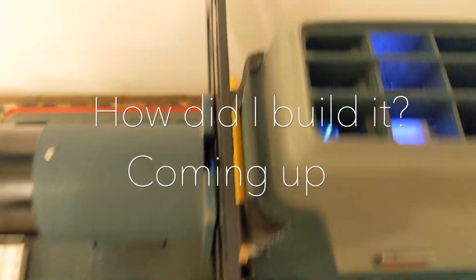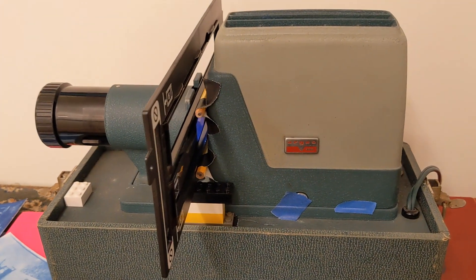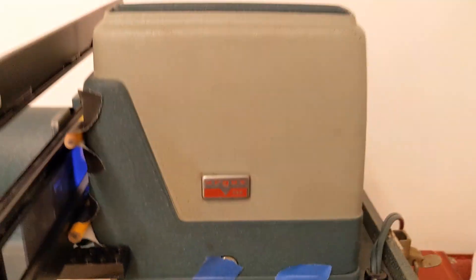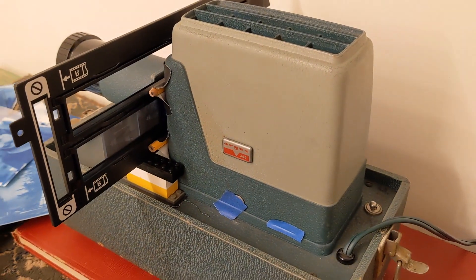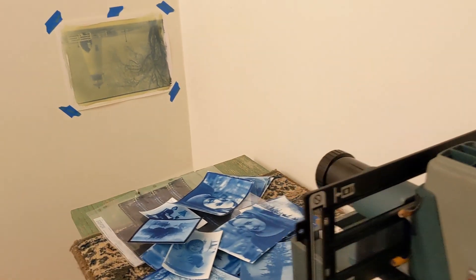There you have it — pretty simple. This is an Argus 300, which just means it had a 300-watt bulb in it. Any slide projector will do. And if you're not familiar with cyanotypes, they're a lot of fun.